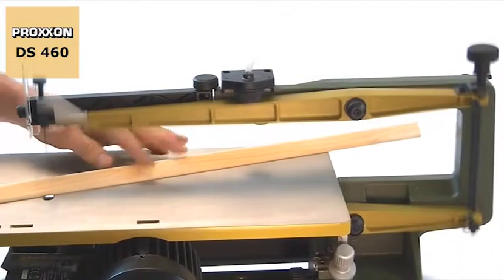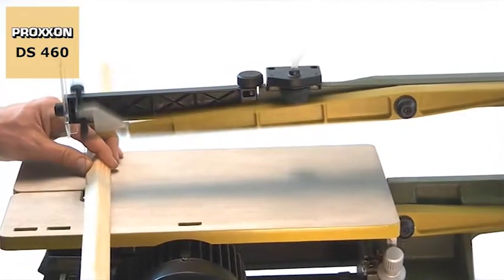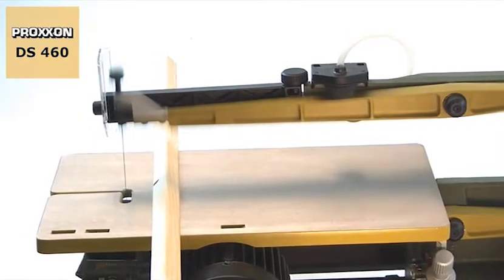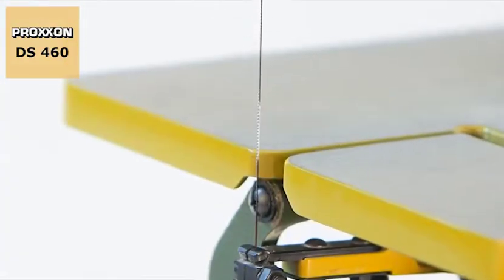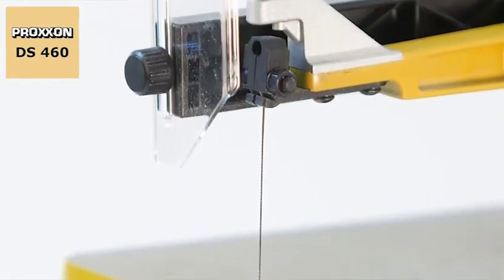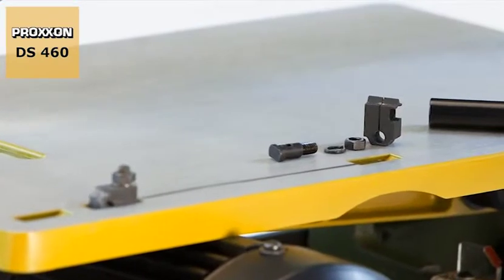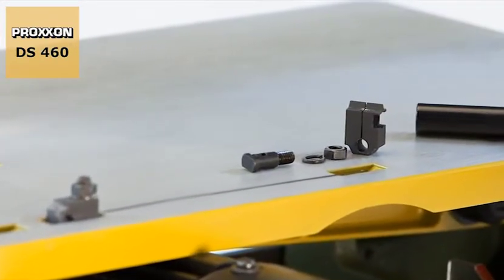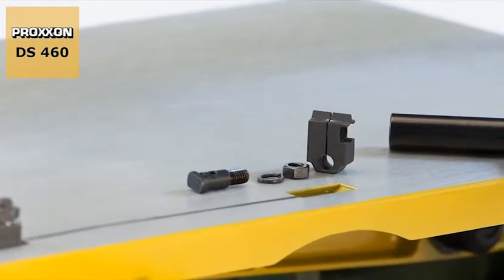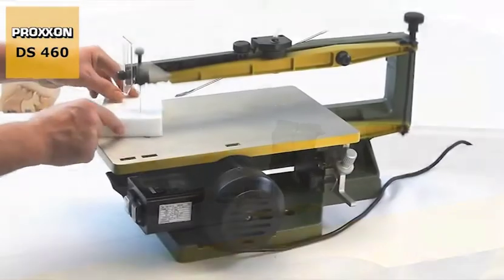Precise bearings for the moving parts make for absolutely play free and highly accurate guidance of the saw blades. For mounting the blades on the arms, patented slide blocks are designed not only to clamp the blade firmly but also to control its upward and downward movements so that it remains constantly tensioned and is able to oscillate freely.